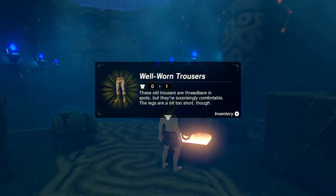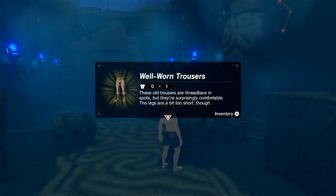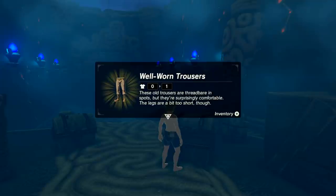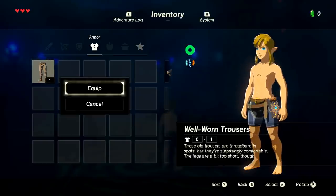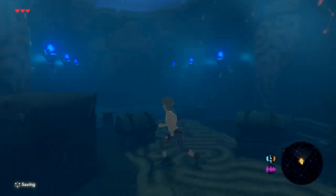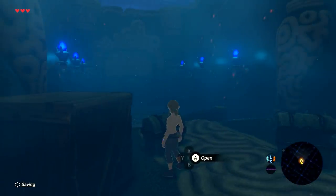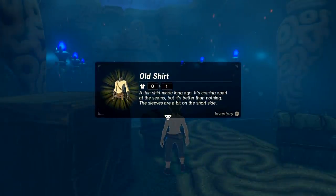Clothes perhaps — woohoo! Well-worn trousers. These old trousers are threadbare in spots and they're surprisingly comfortable. The legs are a bit too short though — oh well, never mind. Very good. If we hit A to put them on — ah, very nice! Well, that's handy — the two things I needed most and it's just given me them.